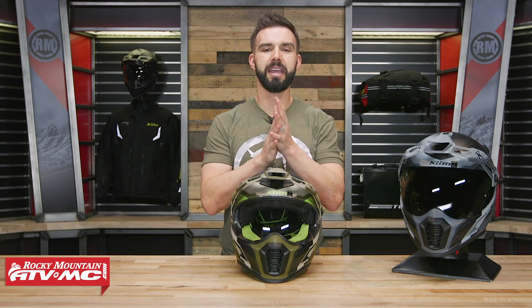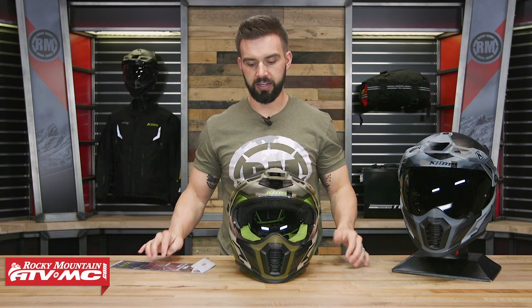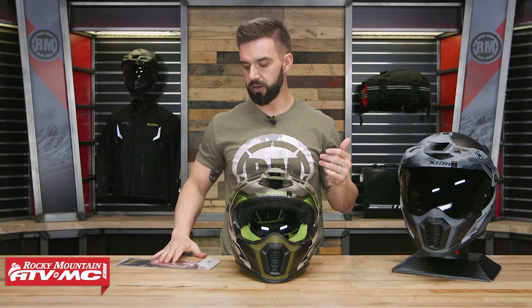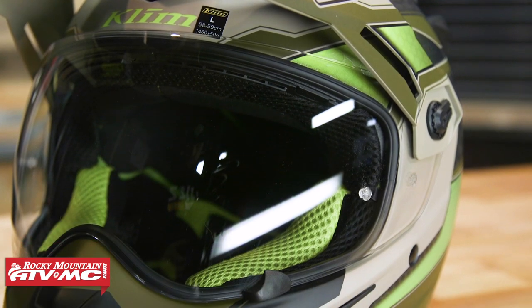Different shield colors are available — I've got the smoke up here. What's cool is that this helmet comes included with a Transitions photochromatic lens. In sunny conditions, if it's bright outside, the lens will automatically darken. Then as the light goes away — maybe transitioning into some night riding — the lens will become clear again. That lens comes included. Also, this shield comes pinlock ready, which is one of the best anti-fog systems out there. The pinlock shield also comes included with this helmet. You have pins on each side of the shield, and the pinlock shield goes on the inside — almost like a tear-off on a motocross goggle. It creates a barrier separating the warm air from the cold, making it a really good anti-fog system.